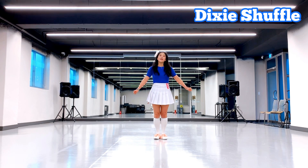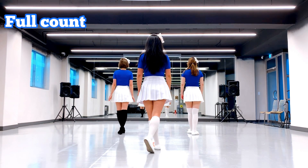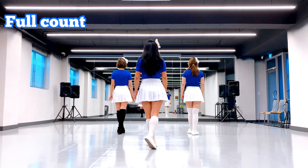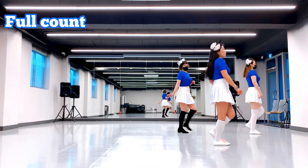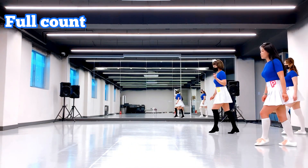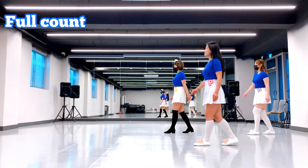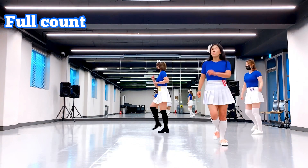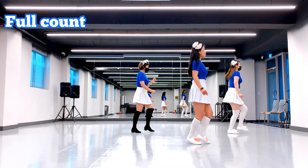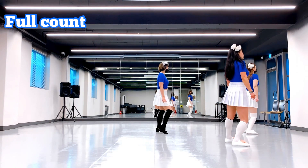Okay, from top, we are going to do the count. Second count, five, six, seven, eight. One, two, three, four, five, six, seven, eight. One, two, three, four, five, six, seven, eight. One, two, three, four, five, six, seven, eight.